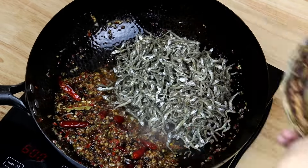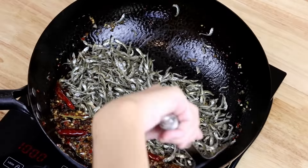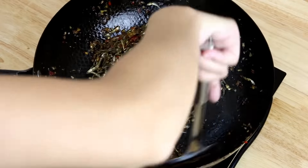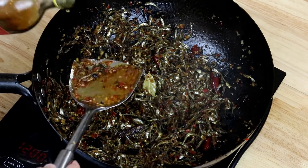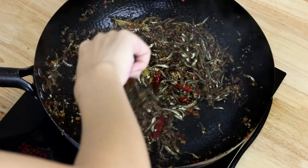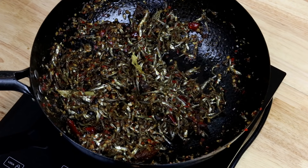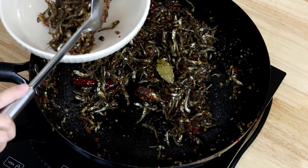Cook on medium-low heat for about 4 minutes to make sure the anchovies are cooked through and all the spices and aromatics are well combined. When it's almost ready, add a splash of Chinese cooking wine, stir, and wait 15 seconds for the alcohol to evaporate. The anchovies are naturally salty, so taste and adjust the flavor. Mine was perfect — take them out and you're done.